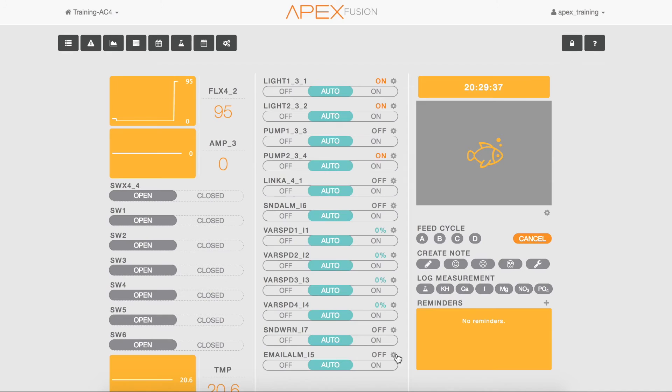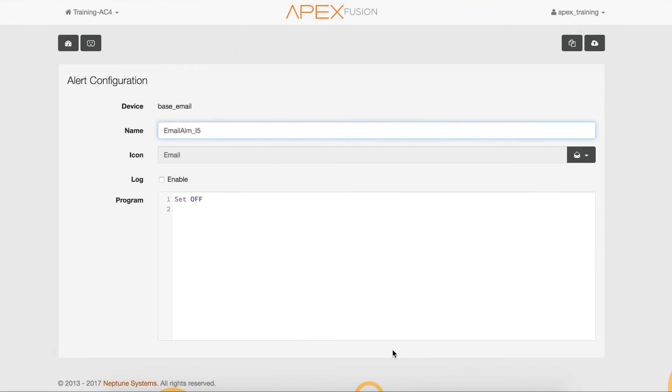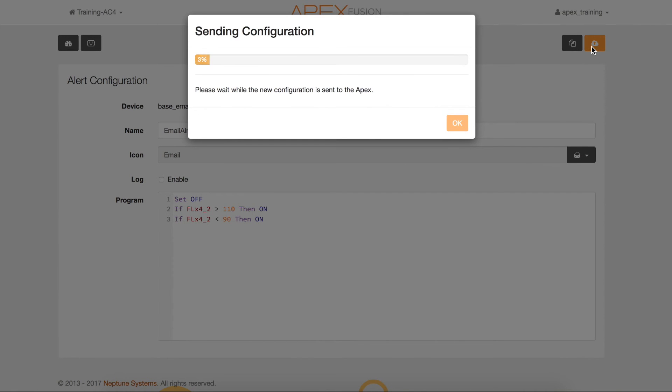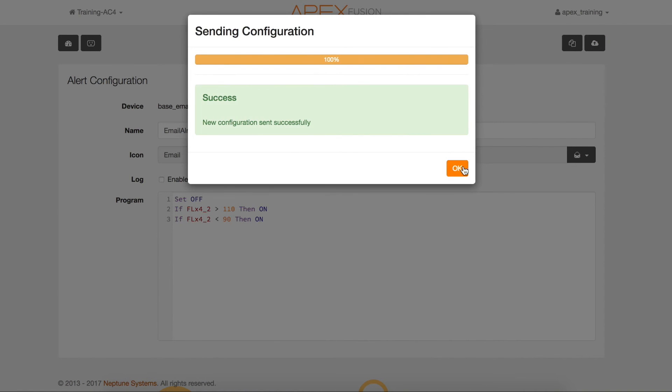To set up an email alarm for your flow sensors, click on the gear icon next to the email outlet on the dashboard. When programming outlets in Fusion, there is an advanced editor that will help you autofill your programming — just type in the first letter of a command and it will show all valid options. The programming shown here says: if the flow sensor on port 2 of the FMM at address 4 detects flow greater than 110, or less than 90 gallons per hour, then turn on the email alarm. Once programmed, select Save and then OK.